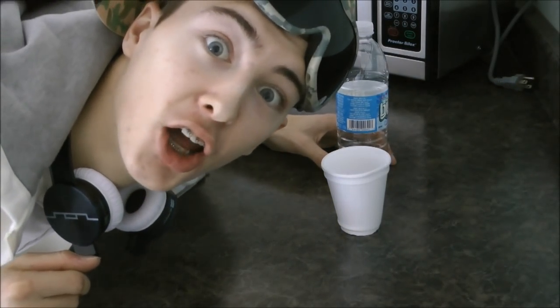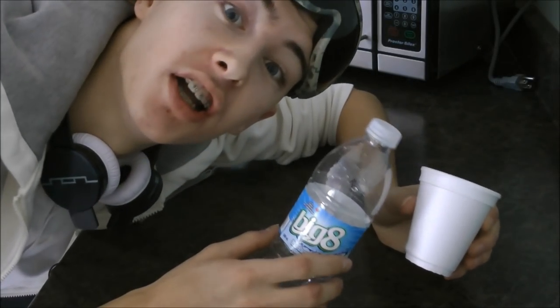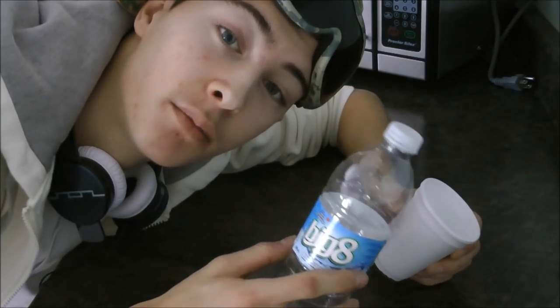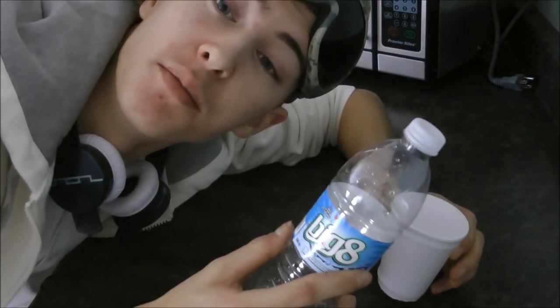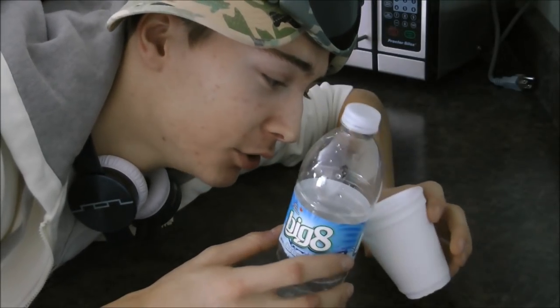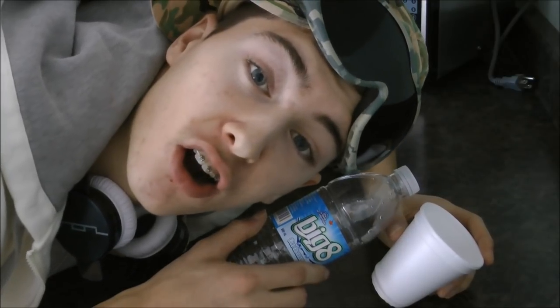So the first thing you're going to want to do is take your bottle and take your little cup, and you're going to break the cup into little pieces and place them in the bottle. Make sure you use all of the cup, because that's what you're going to need.